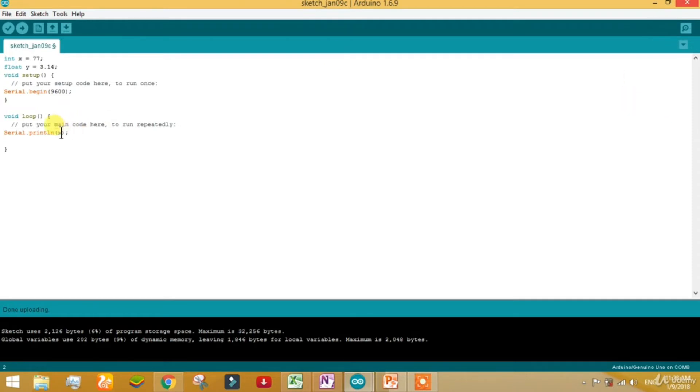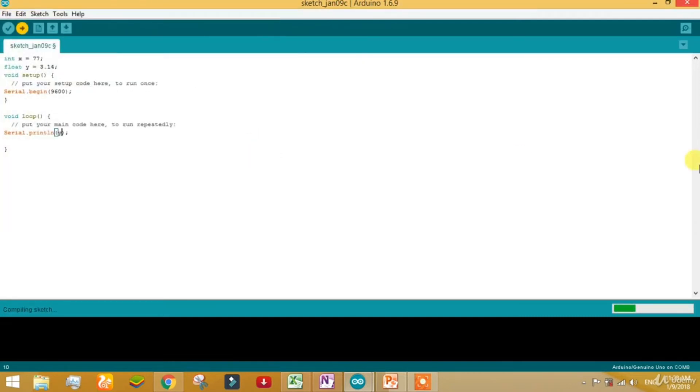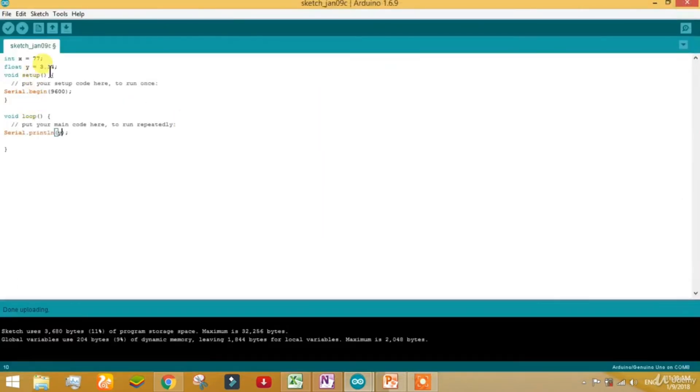Say float Y equal to 3.14. Now call the value Y in Serial.println. It's uploading — taking some time. It's been successfully uploaded. Open the serial monitor and you can see the value 3.14. Now let's do another interesting experiment.